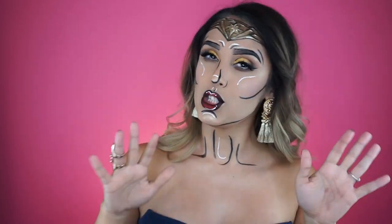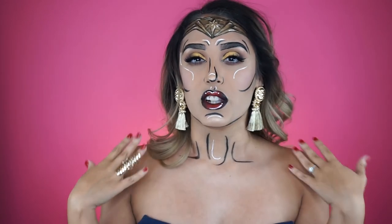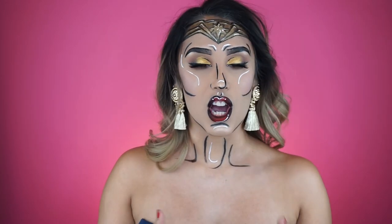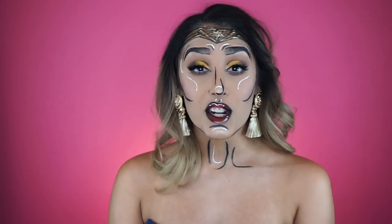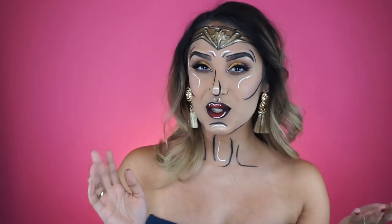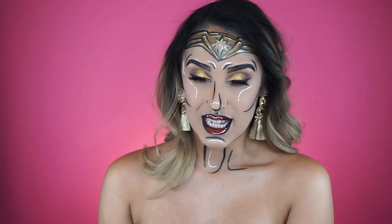I did glam up the look a little more with an armor ring, armor earrings, and my flowy blondish hair mixed with her dark hair - mainly because I didn't have a lot of her actual costume pieces, and also she is Princess Diana of Paradise Island so I'm sure she won't mind a little glamour. I really hope you guys liked this. If I ever go to Comic-Con I would definitely rock something like this. It was my first time doing cartooning and I think I didn't do too bad - I'll see you guys next time, bye!